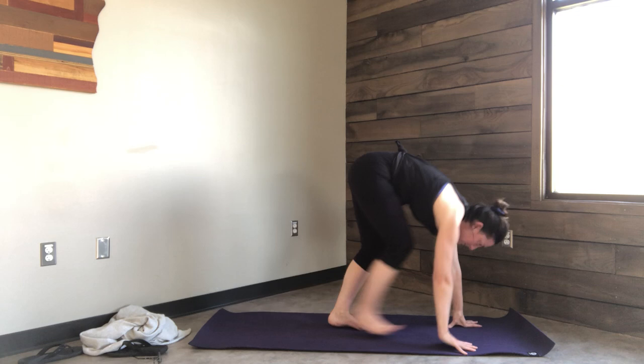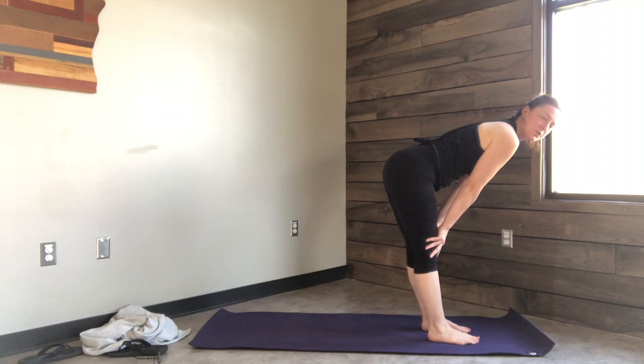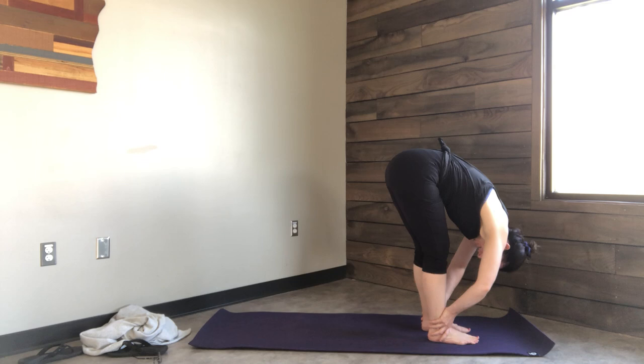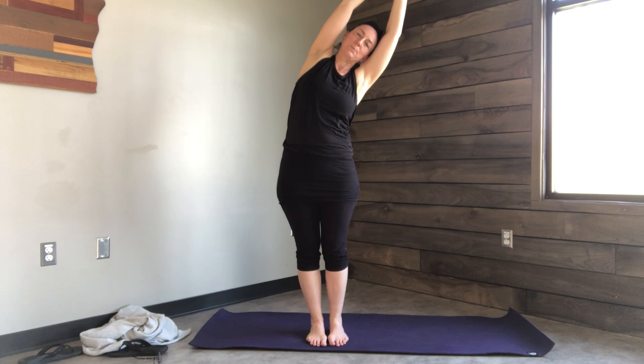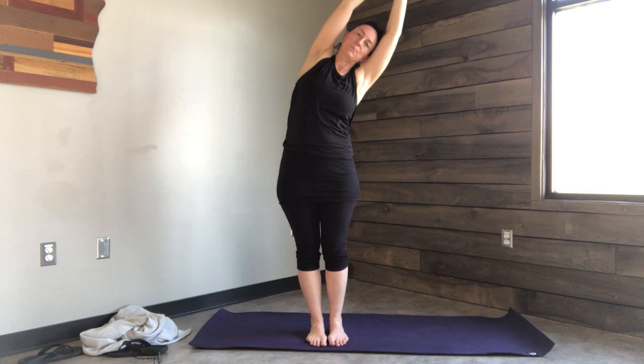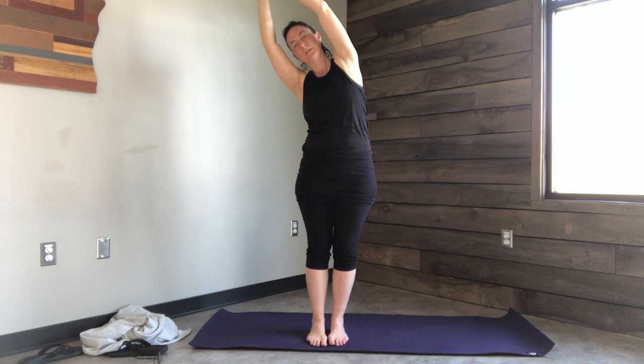From here, look at your hands. Walk your feet up to meet your hands for a forward fold. Inhale, halfway lift so your back is flat. Exhale, sweep all the way down. Then inhale, come all the way up. Grab onto that left wrist again for a side body stretch. You may feel a little more space on the side of your body the second time around. Back to center, other side. Keep the navel drawn in, lift the ribs off the hips. If your shoulders are squeezing your ears, see if you can relax them down.